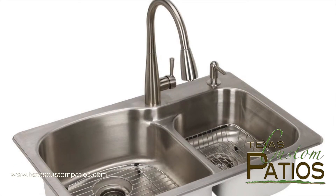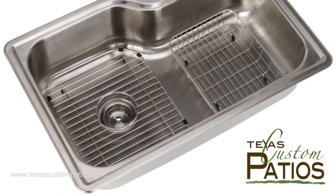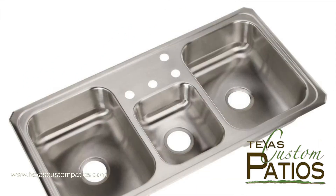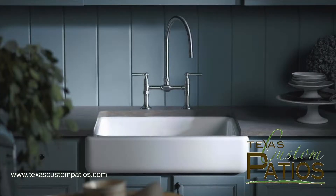If you think you will be doing a lot of food preparation in your outdoor kitchen and you have enough space, then you might want to step up to a standard kitchen sink. These come between 30 and 36 inches wide and in single, double, or triple bowl configurations. Other specialty sink options include corner sinks, Texas shaped sinks, and farmhouse sinks.